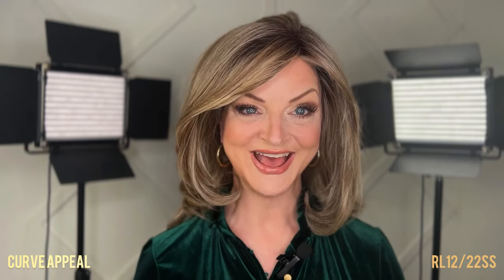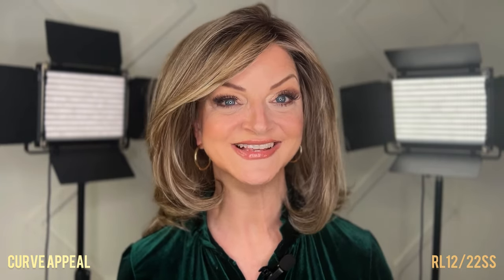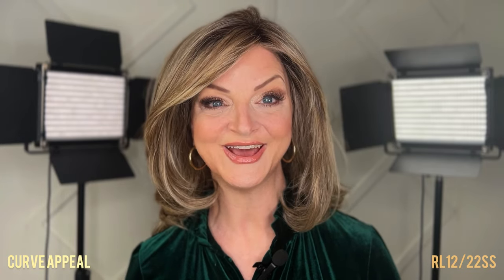Let's talk about this style — Curve Appeal. Face forward, you'd think that this is a short style, but actually it's not. It's a mid-length to long style with lots of cascading layers. So let's take a 360 look at Curve Appeal.